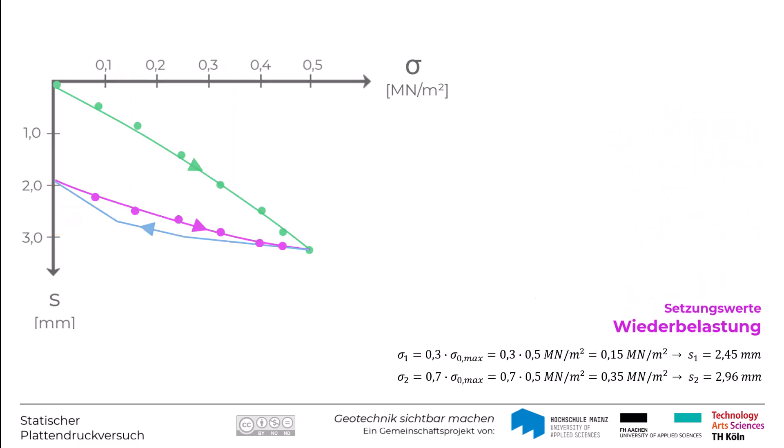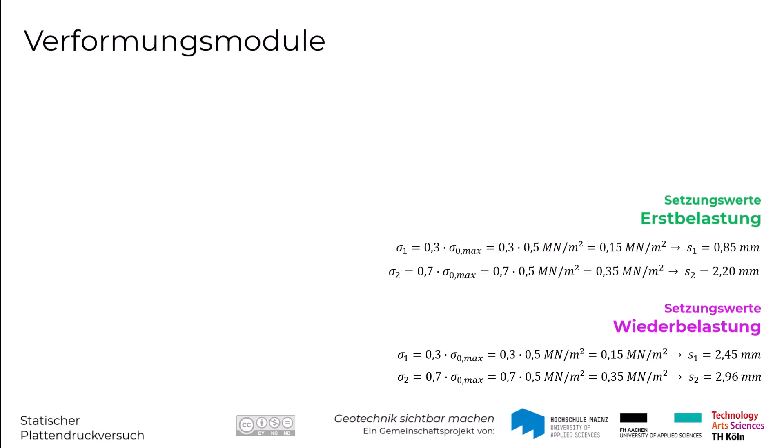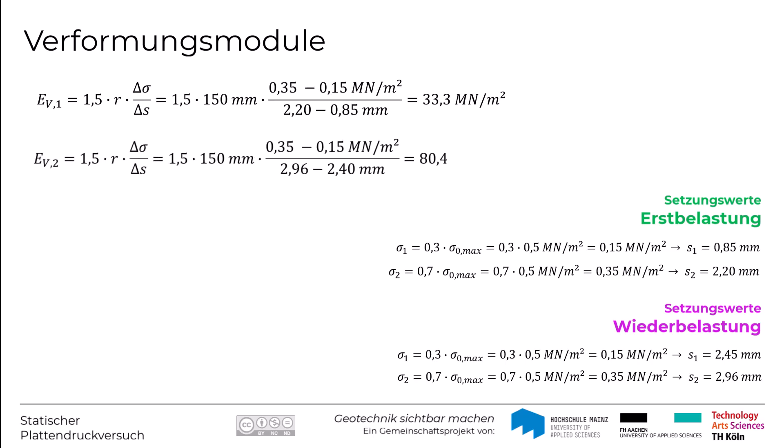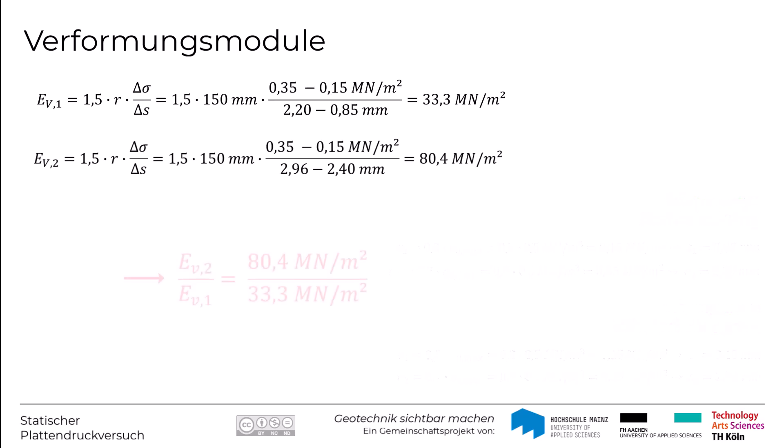Mit Hilfe dieser Setzungswerte können die Verformungsmodule ermittelt werden als EV = 1,5 · R · Delta Sigma / Delta S. Für die Erstbelastung ergibt sich ein Verformungsmodul EV1 von 33,3 MN/m² und für die Wiederbelastung ein EV2 von 80,4 MN/m². Der Verhältniswert EV2/EV1 ergibt sich hier zu 2,41 (also 80,4 / 33,3).